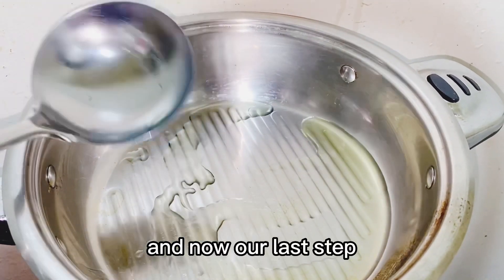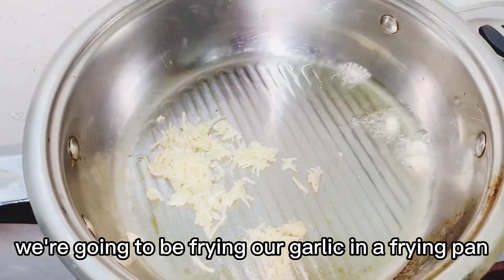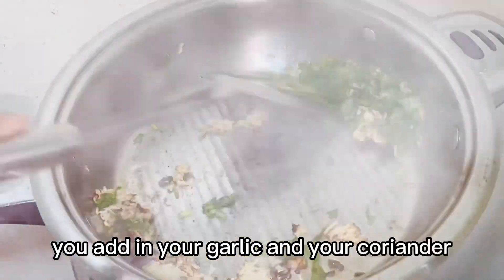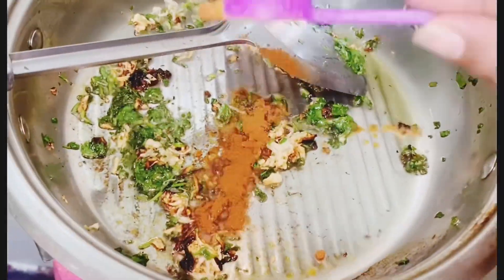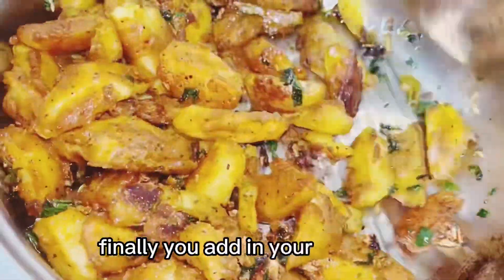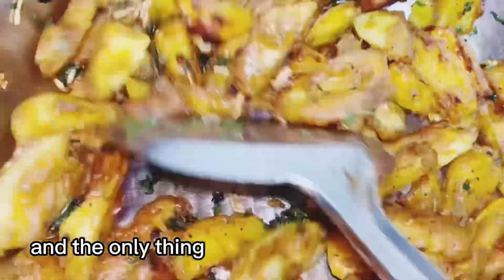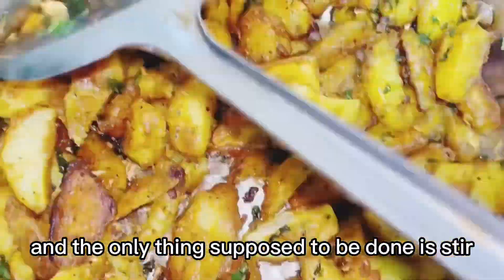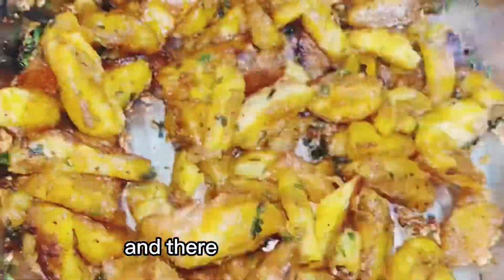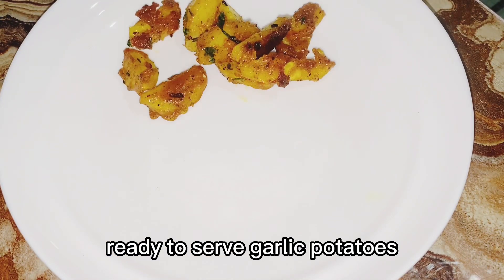Now our last step, we are going to be frying our garlic. In a frying pan, you add in your garlic and your coriander and paprika. Finally, you add in your potatoes, and the only thing left to do is stir. Let it cook for about a minute. And there you have it guys, ready to serve garlic potatoes.